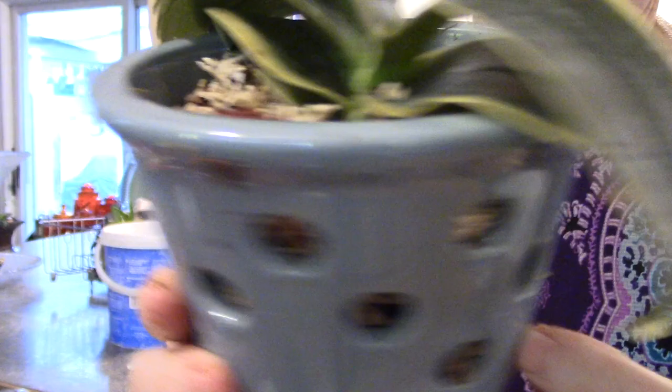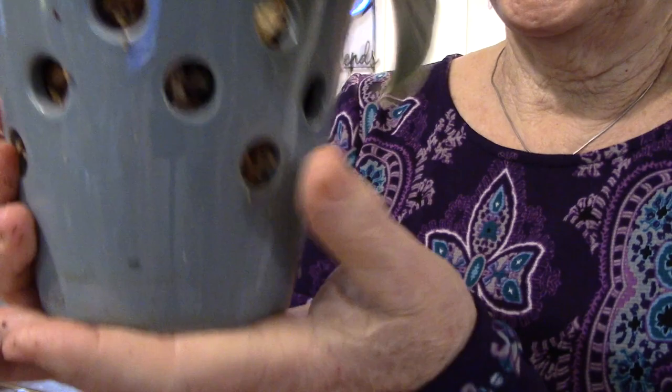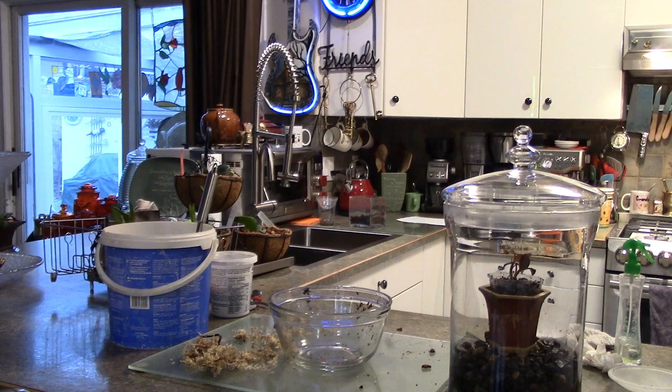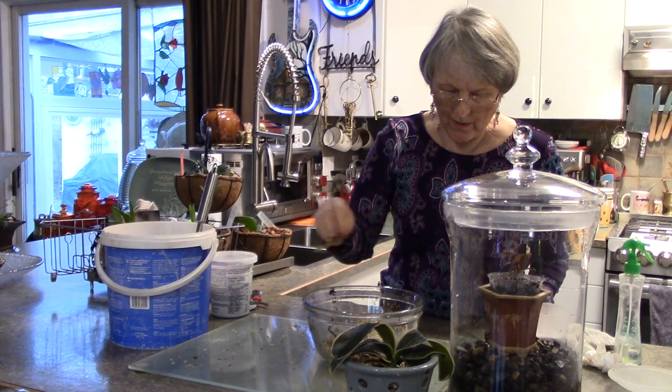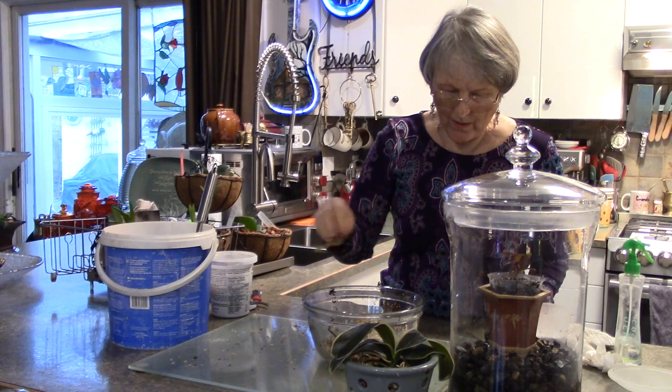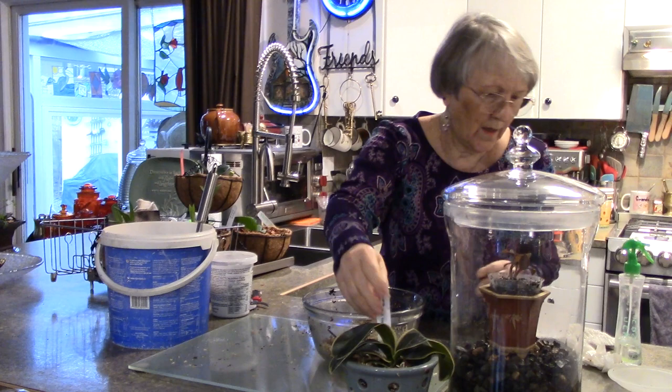The bottom won't dry out as fast, the top will dry out quicker. If I feel it needs it, I will mist it, but I think I'll just leave it for now. We have the two of them done, and there's some leftover moss that I will not throw out. I'm not sure what I did with the tag from that one.